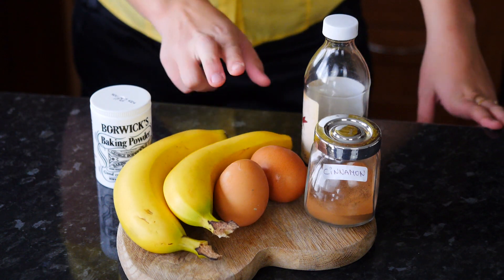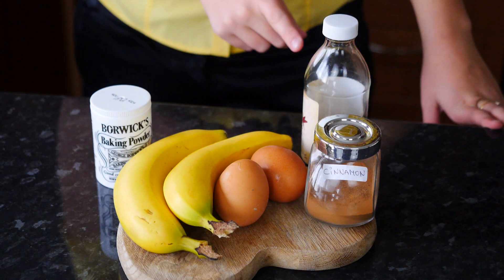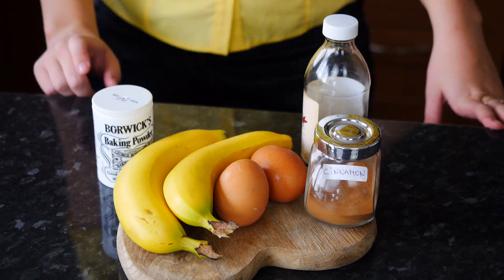For this recipe we're going to need 2 bananas, 2 eggs, a pinch of cinnamon, a bit of vanilla extract and some baking powder. I'm going to be using my blender, but you can also do it all by hand by just whisking the eggs and adding the mashed bananas.